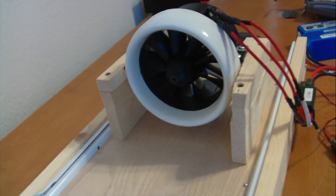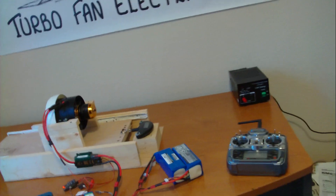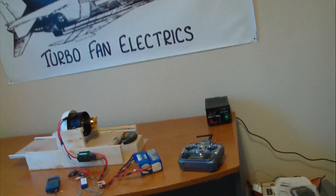Fits in there like a glove — awesome setup here. Let me go ahead and pull this system up here for you so I can keep eyes on the thrust scale, and we'll run this test for you.